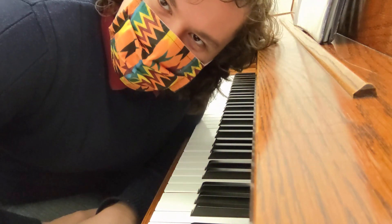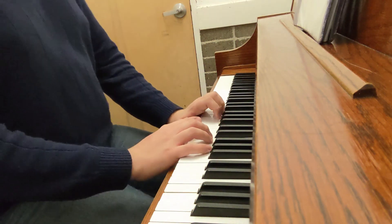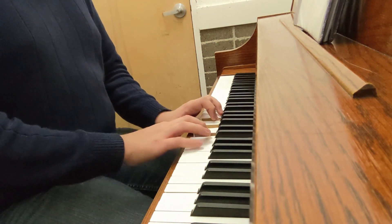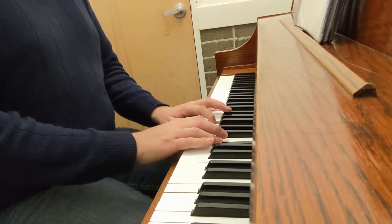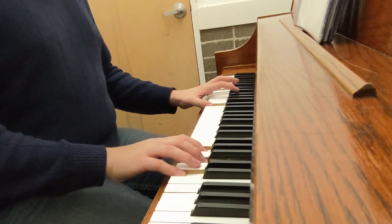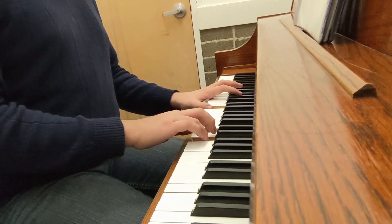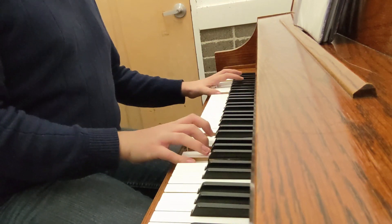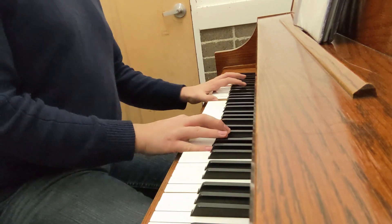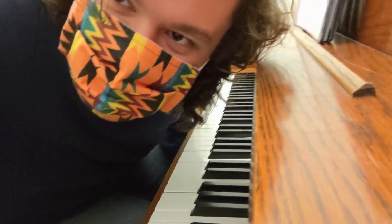And now the classic Happy Birthday. [Plays Happy Birthday] Thank you.